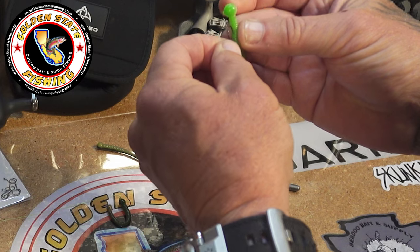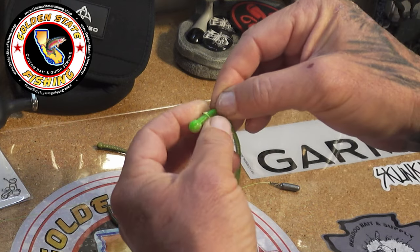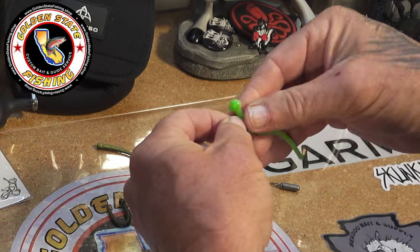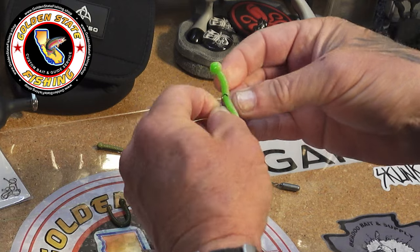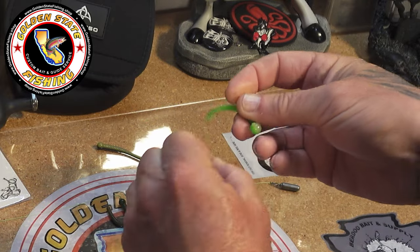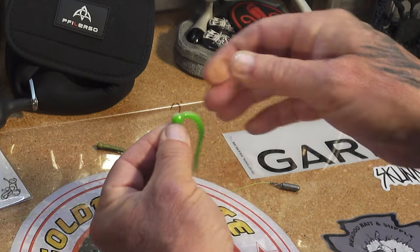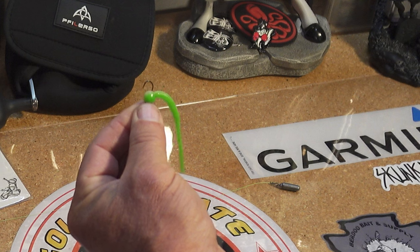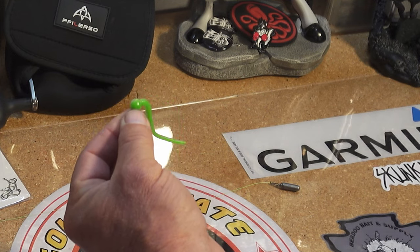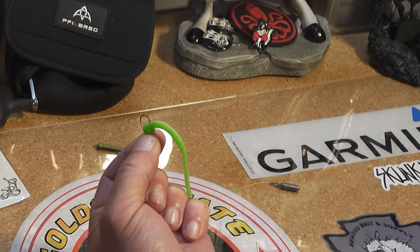Sometimes I go down through the middle and push it through so the shank of the hook is buried in the worm. Another way to do it is a wacky rig — you just put the hook right through the middle of the worm, which also gives it a lot of action. But I've found I get the most solid hookups when I go right through the head. You'll get bit either way, but I seem to get more fish hooking it that way. It's up to personal preference — let me know in the comments if you find another way that works better with these mice tails.